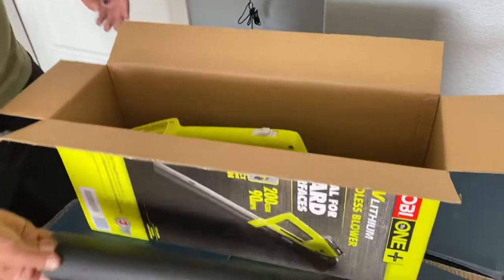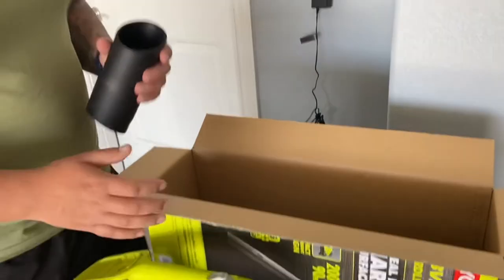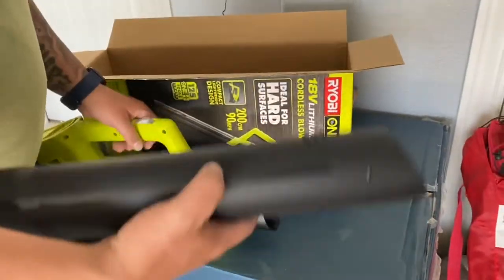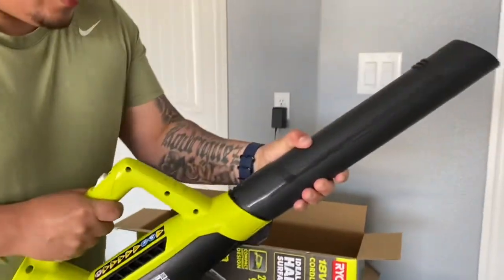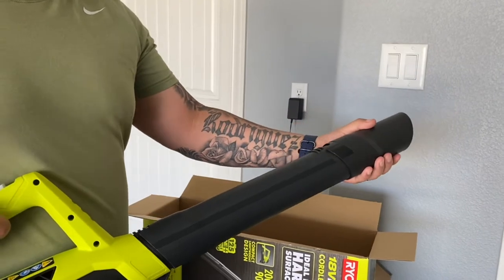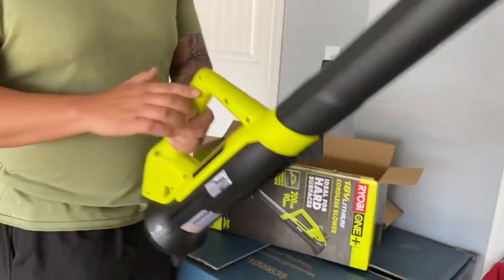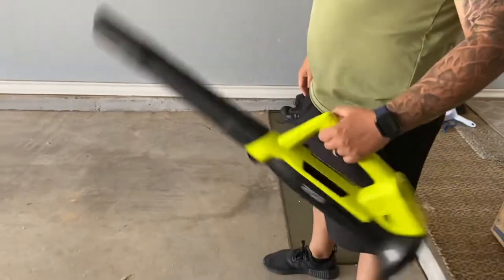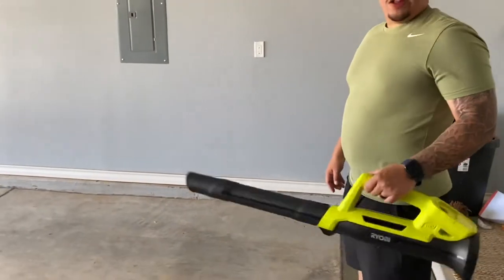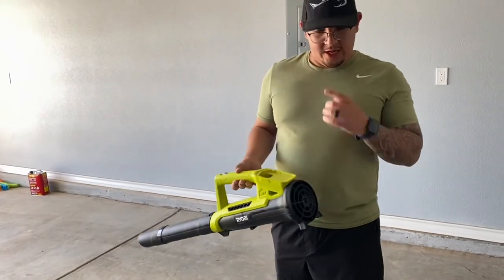So here's the extender, the blower tube itself, and the tip. They just pretty much snap together — you can hear the snap. This is pretty lightweight, probably anywhere from five to six pounds — pretty light.